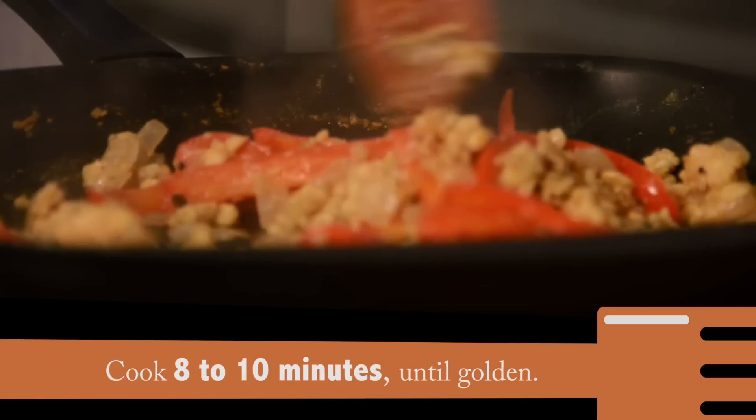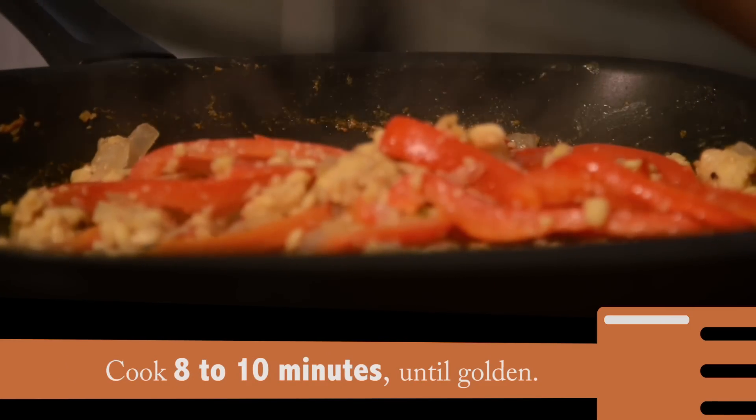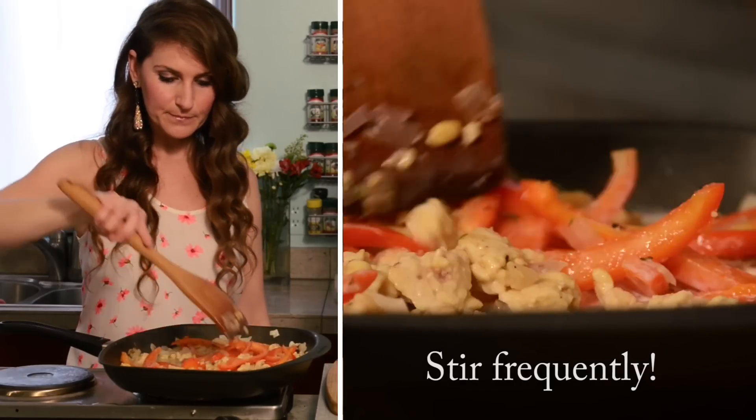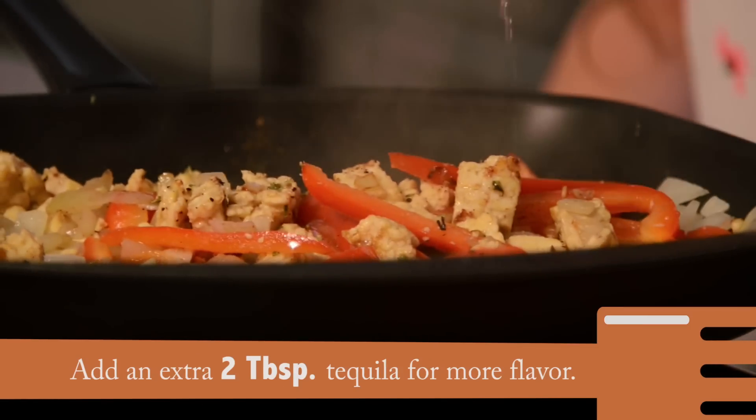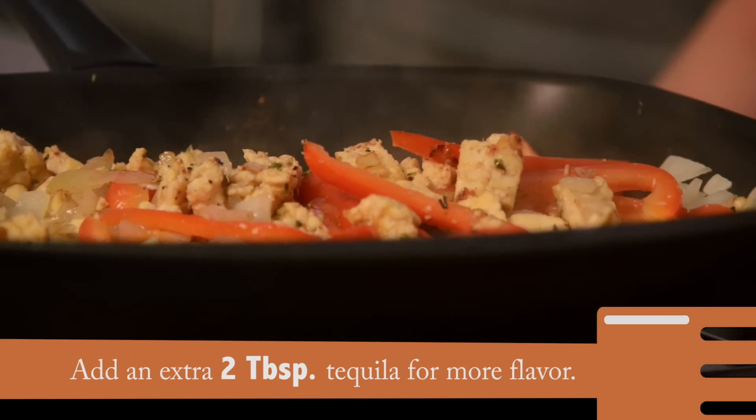You want to cook that until it's golden, about eight to ten minutes total, stirring frequently so that it doesn't burn. Once it's nice and golden, add two tablespoons more tequila for flavor.